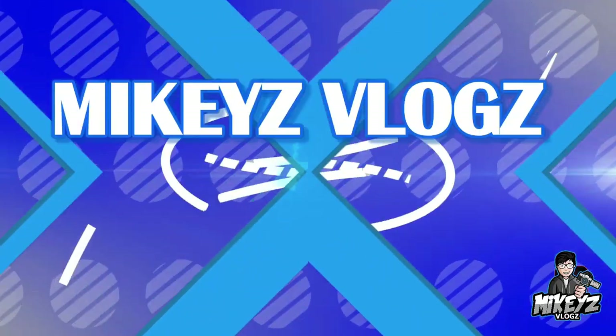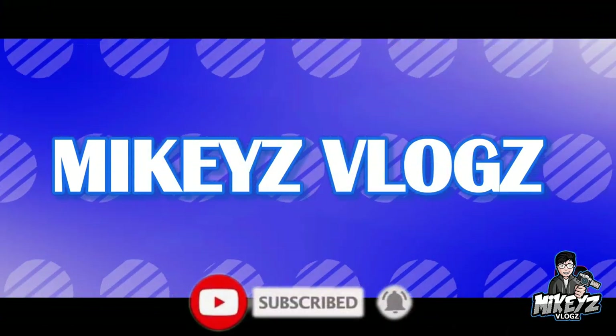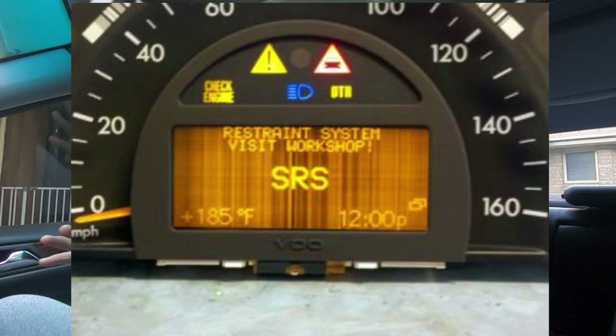Welcome back. Today we're doing a W203 video. I'm going to show you guys how to remove the instrument cluster so you can replace the faulty LCD screen. This is a common fault with the W203s — eventually the screen becomes faulty and you either lose the screen altogether or parts of it will begin to fade. This video will be beneficial to show you how to DIY at home.